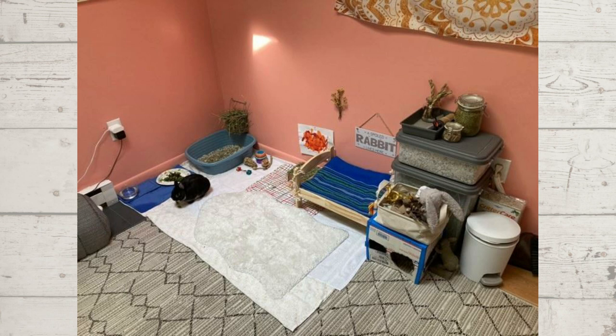It's great that he is litter trained. The only thing I would mention is to consider getting him a friend, because rabbits generally do much better in at least pairs — they are social herd animals. But other than that, the actual enclosure area itself looks really good and he looks like a happy little bunny.